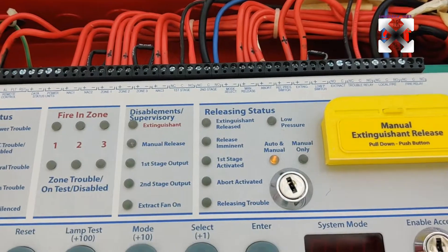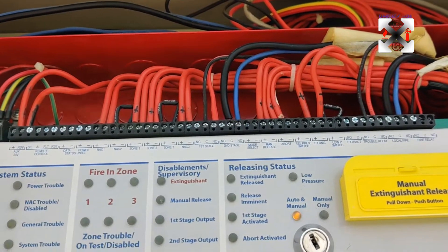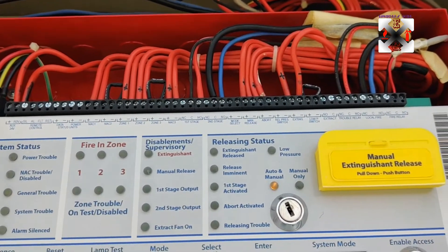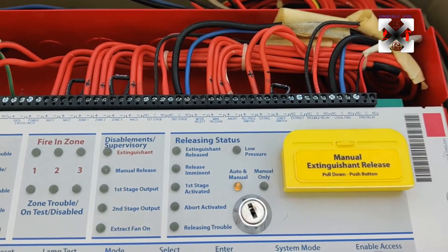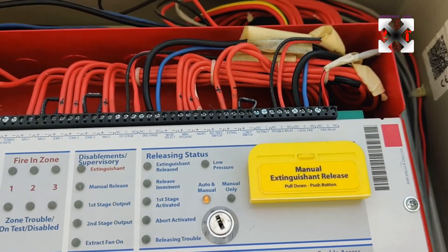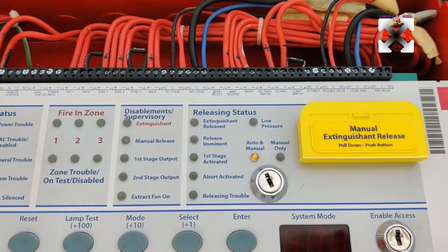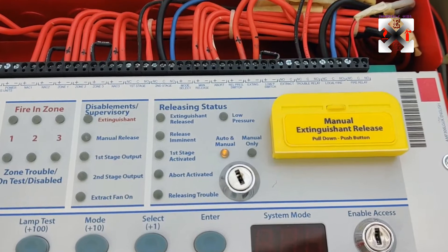Here we have the first stage alarm, which is the interface connected to the fire alarm system. Anytime there is a fire alarm here, the first stage alarm signal is going to be sent to the fire alarm panel. Likewise, the second stage mode select is not connected. The manual release is the MRS — the manual release station or manual pull station. The release switch is where we connect to a discharge pressure switch, TPS discharge.